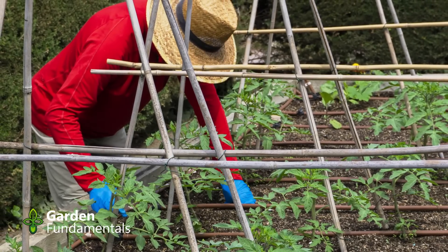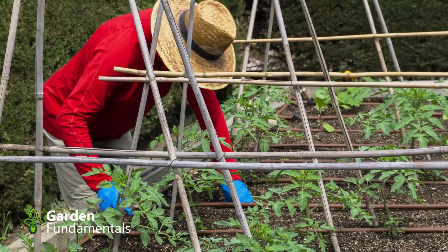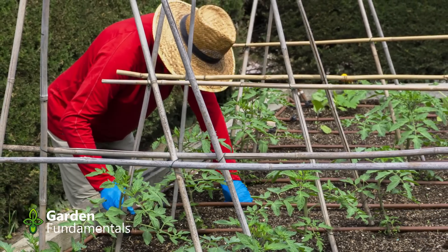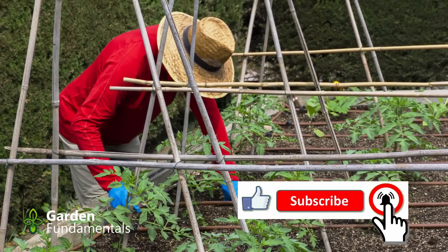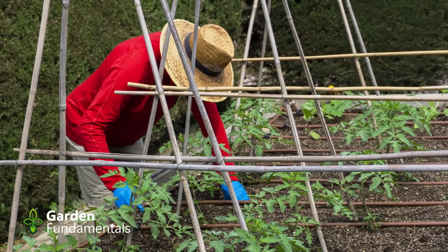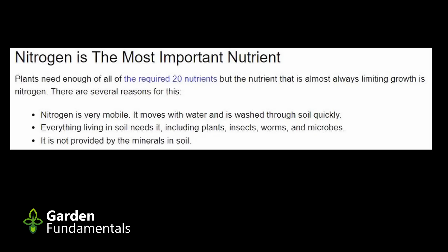If your soil is quite good and contains a reasonable amount of organic matter, you probably have enough P and K, in which case you only need to add nitrogen. Growing plants need enough of all 20 required nutrients, but the nutrient that is almost always limiting growth is nitrogen. There are several reasons for this: nitrogen is mobile, meaning it moves with water and is easily washed through the soil; everything living in soil needs it, including plants, insects, worms, and microbes; and it's not provided by the minerals in soil.